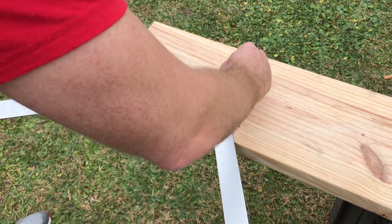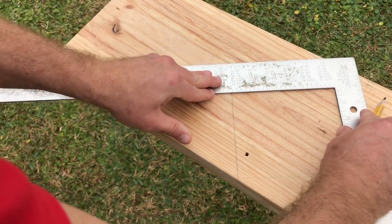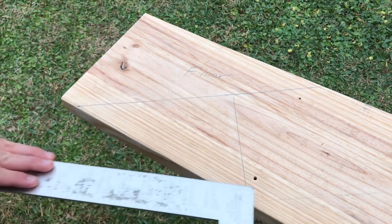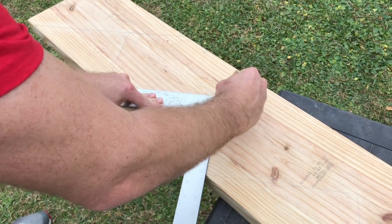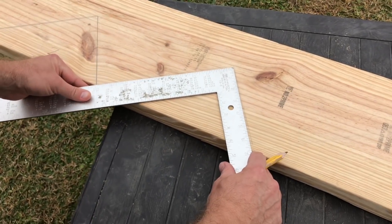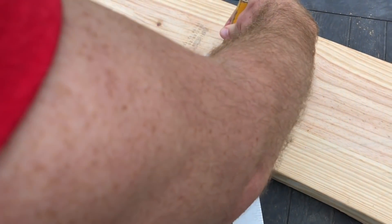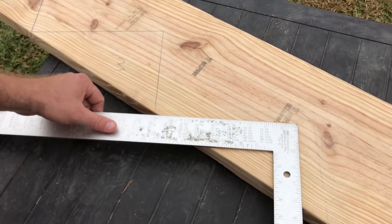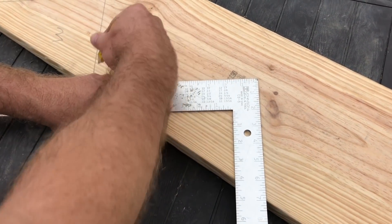I'm going to trace that. Then I'm going to extend my square on the line of the 10 and trace it through — that's going to represent the floor where the stairs are going to meet the floor. Then I'm going to go 10 and 7 again and trace that, and that is going to be our second step. Then I'm going to go 10 and 7 again, line 10 up with the line and 7 over here on the edge of the board and trace that. I'm going to write 3 for our third step.